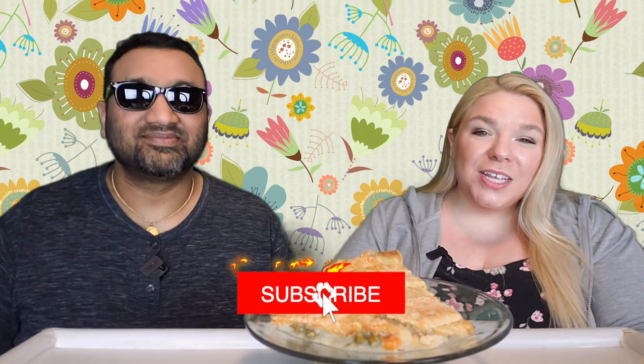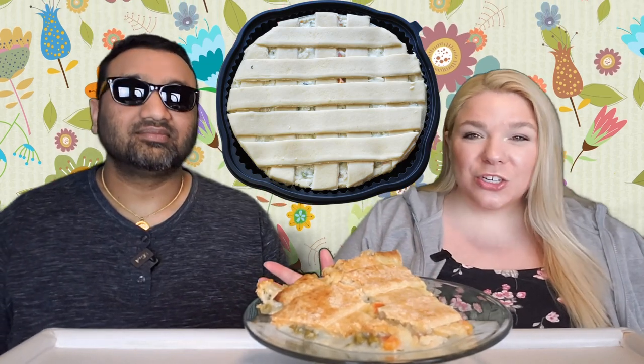Hey everyone, welcome back to 5 Minute Eats. Alright guys, the time has come. We have finally got ourselves the Sam's Club Member's Mark Chicken Pot Pie from the Take and Bake section.